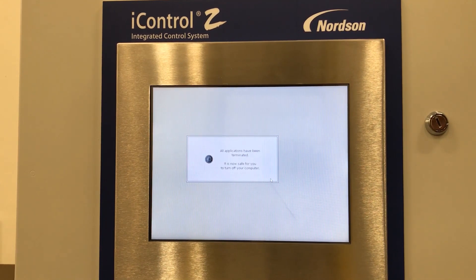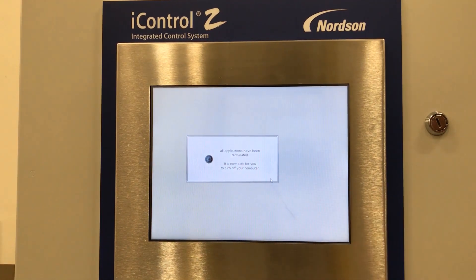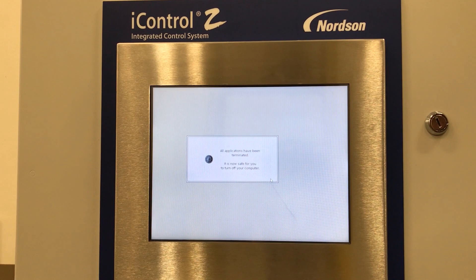Once the shut down process is complete, a message will show that it is now safe to turn off your computer. To turn off your computer, turn the power switch off at the bottom of the eye control.